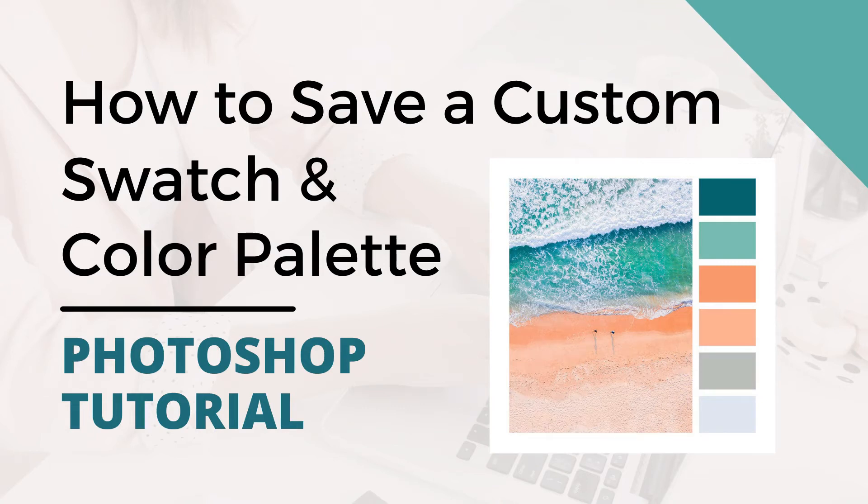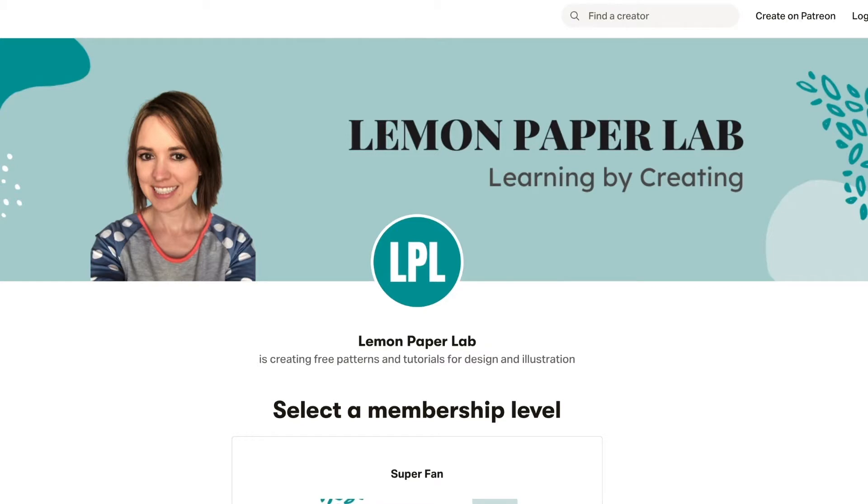Hi, this is Trisha from Lemon Paper Lab. In this video I'm going to show you how to save a color swatch and make your own custom palette from a photo in Photoshop. If you would like the design files for this tutorial, be sure to check out my Patreon page where I upload all of the design files for all of my tutorials here on YouTube. If you'd like to support this channel, go ahead and check that out — I will leave a link to my Patreon page in the description below.